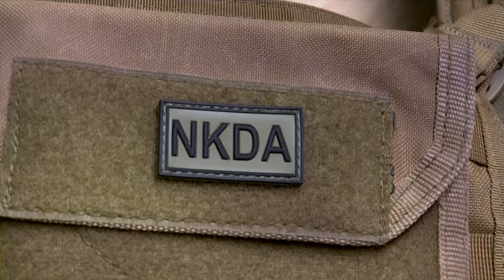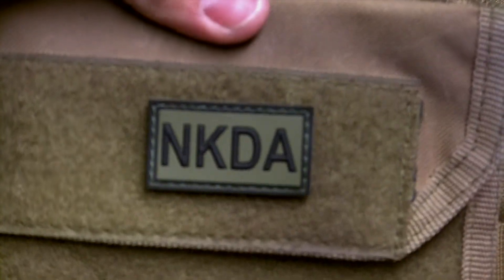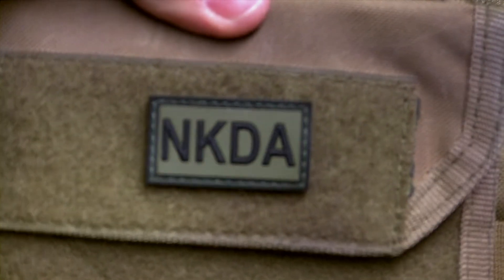Hi, this is Martin from TechUp Gear. This is our green and black NKDA patch — No Known Drug Allergies.